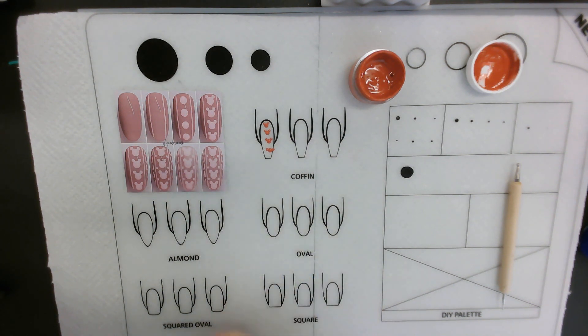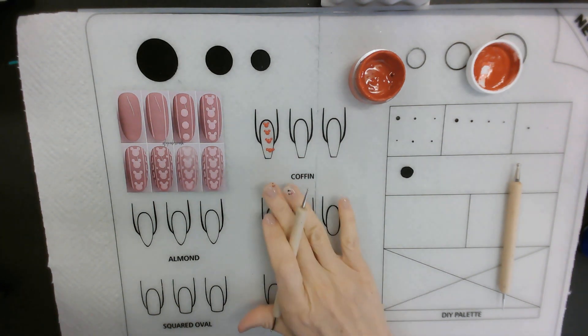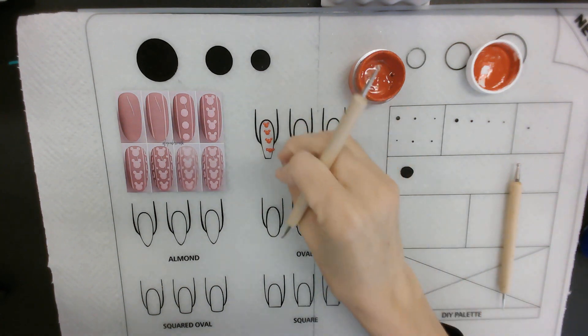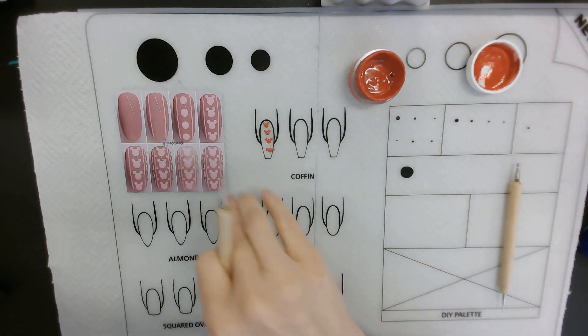If you've never seen Mickey Mouse, you won't know where the ears go — are they on the front, back, or side of the head? You have to know and study the character so you know the details. Same idea for any character nail art — does SpongeBob have one tooth or two? You have to study the character so you know how to draw it. I just want to teach you the theory behind that particular technique. Let's move on to a daisy flower.